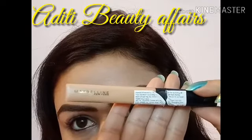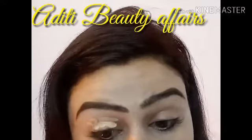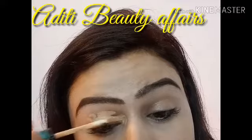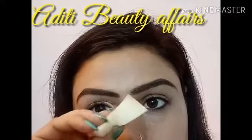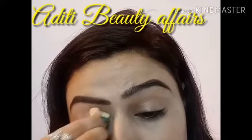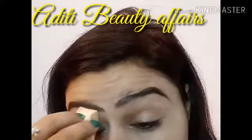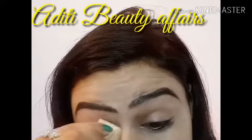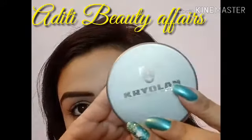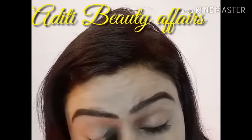After moisturizing my eyes, I am applying Maybelline Fit Me concealer in the shade 25 Medium. Whatever products I am using, I'll mention the link in the description box. Now with the help of a Beauty Blender, I am blending the concealer all over my eyes. Blending is very important. To set my concealer, I'm using Krylon translucent powder in shade 02.